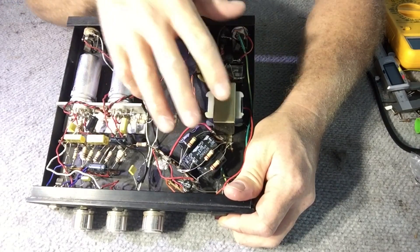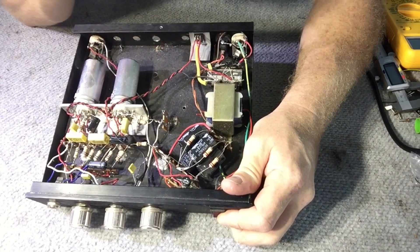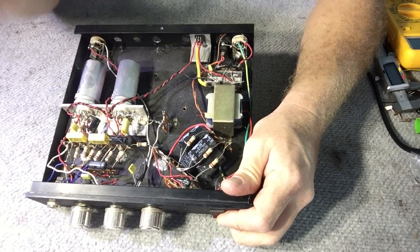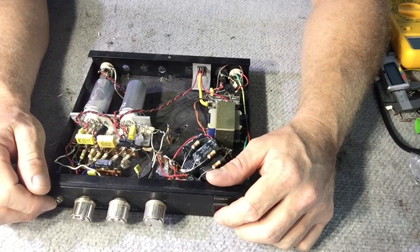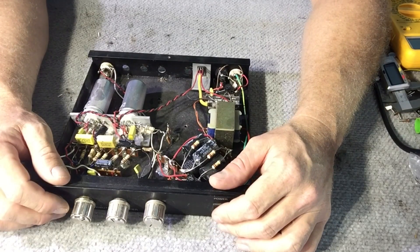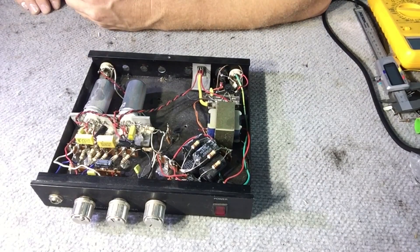I'll explain the power supply setup — the high voltage here and the low voltage here — and just put it out there so somebody else can get some benefit from it. I hope you enjoyed this video. If you did, give it a thumbs up. Have a great day, I'll catch you later.